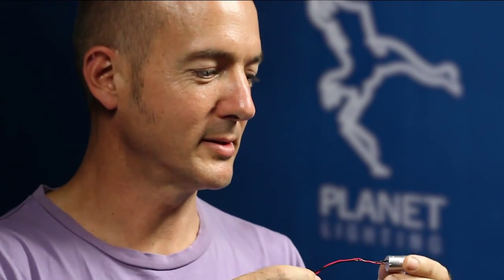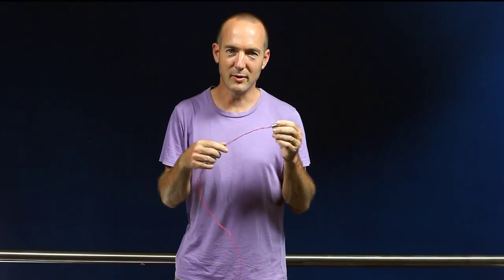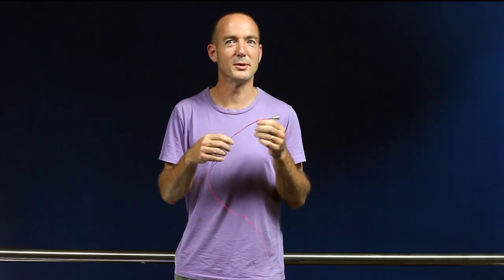Hello, my name is Sinclair Park from Planet Lighting. I'd like to introduce you to the Mini Puck. The Mini Puck is a small anodized aluminium component containing a high power LED, a polycarbonate lens, and it's fully sealed. The Mini Puck is an integral part of the Handrail Lighting System, otherwise known as the HLS.